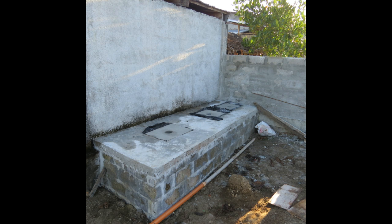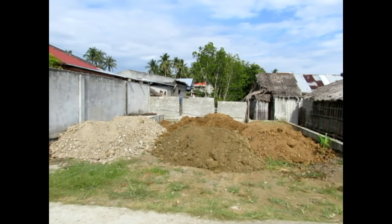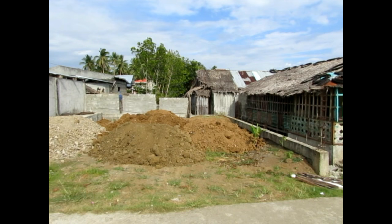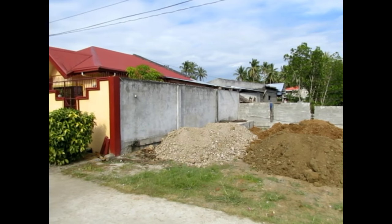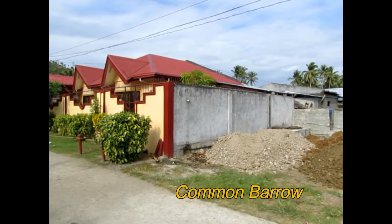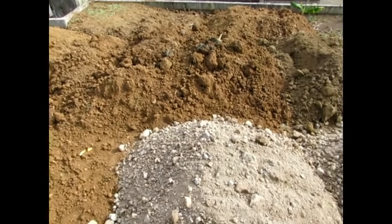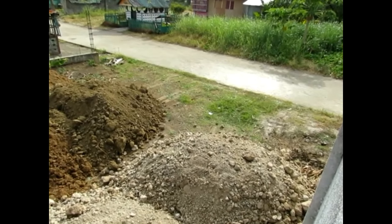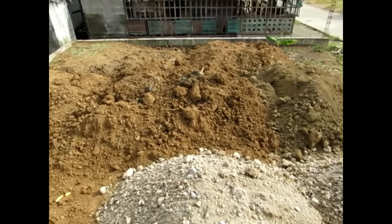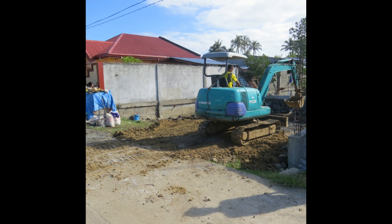Next I needed to get some fill dirt in and fill the lot. I had two different types of soil brought in: the one on the left is what they call 201, a composite of mostly small gravel, larger rocks, and clay. The dirt on the right is what they call common barrow — basically soil laden with clay, dirt, and sand that packs well. I needed the 201 in one spot because that's where we intend to build a garage with a possible second story, so I need a solid base. I then had a track hoe come in to spread and compact the dirt.